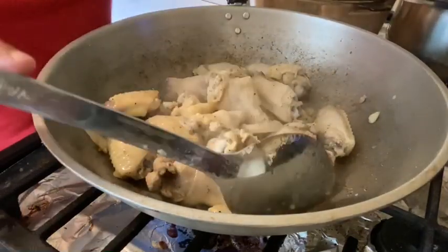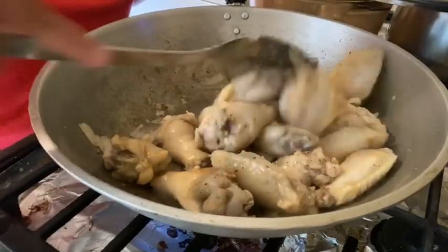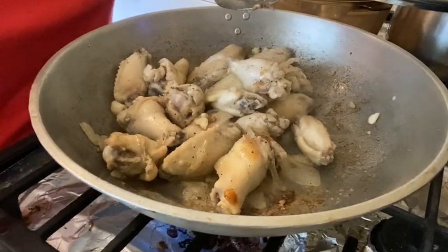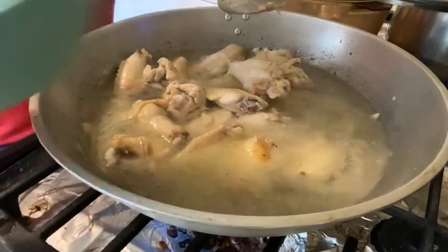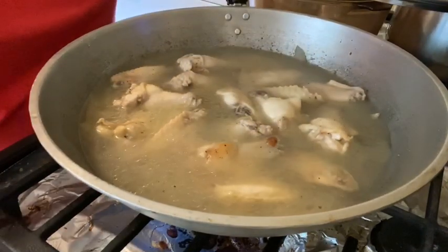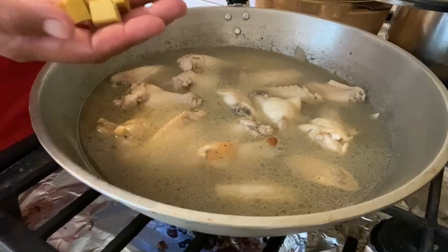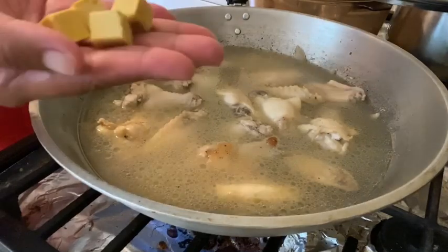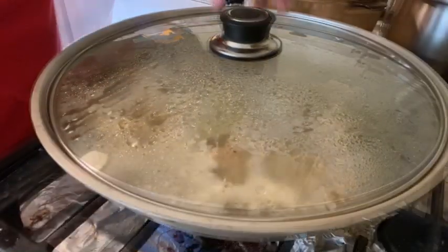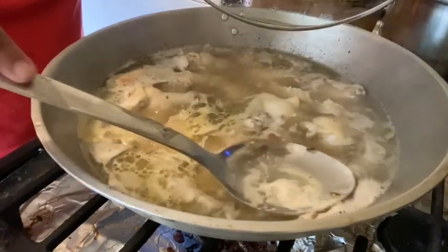Okay guys, it's been about three minutes. Actually guys, we're going to cook our chicken for about eight minutes total before we put our water — about three cups of water. Then we're going to let it boil. Before we cover it, let's put our chicken bouillon cubes — each cube is four grams, so I'm going to put four of them. Then we let it boil. Guys, we have to remove the foam — that's not good.